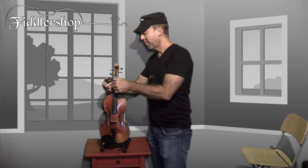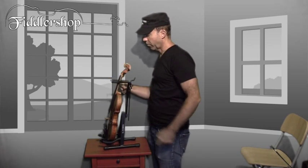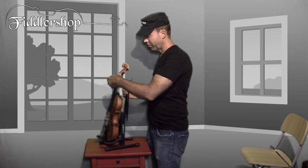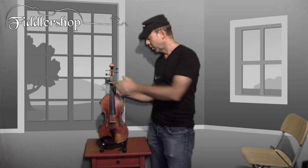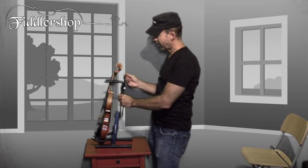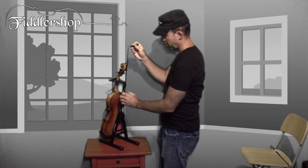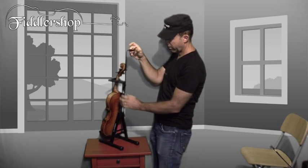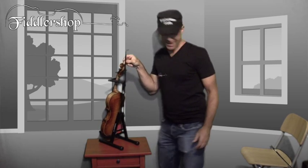I don't recommend that you throw the instrument in there, but it's nice and safe. This little latch right here will keep your instrument from going anywhere if somebody should happen to trip over your violin stand. You also have the capability with this stand — just push this little swivel here, swivel that underneath there, and that will keep the bow holder in place.